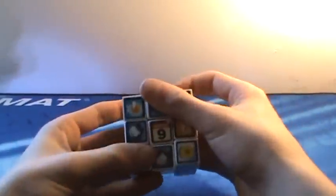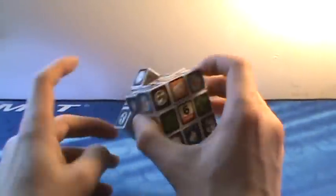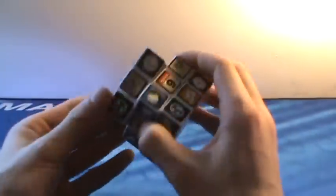Now we're going on to 3x3s. This is the iCube — it's basically a dollar store cube and it's just bad. The pieces aren't even capped on some of them. It's so weird. It turns literally awful and it probably belongs in the trash, like the Rubik's 2x2s.